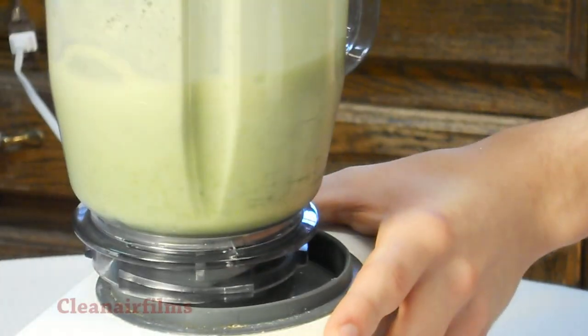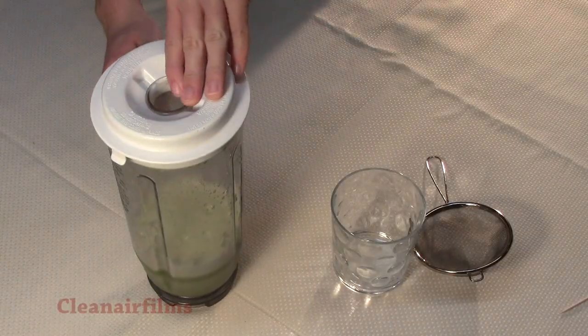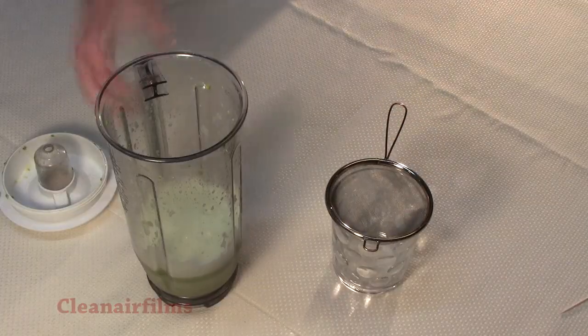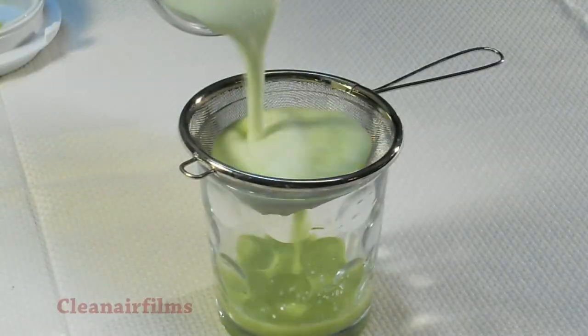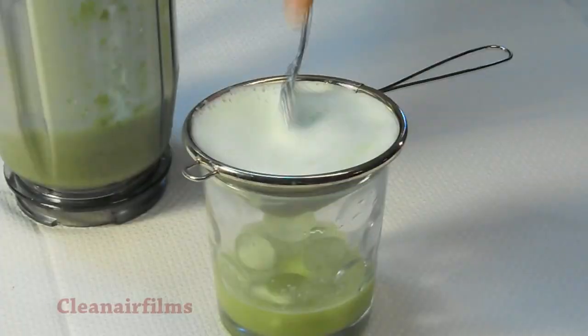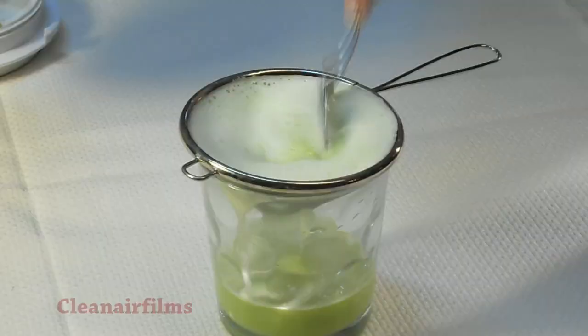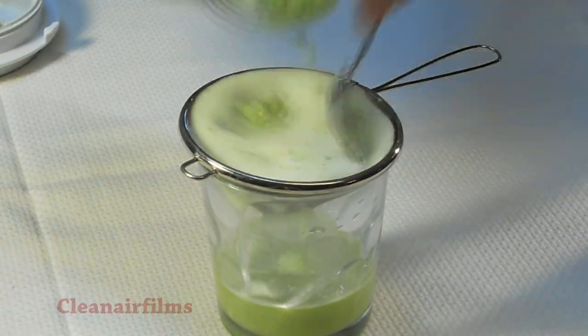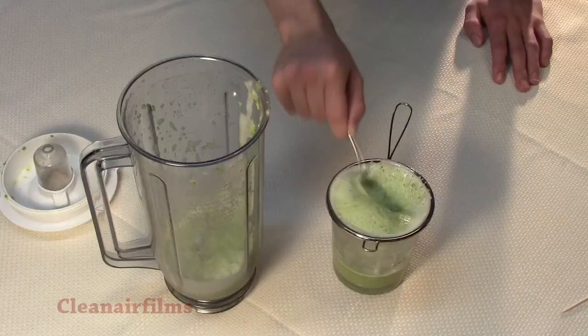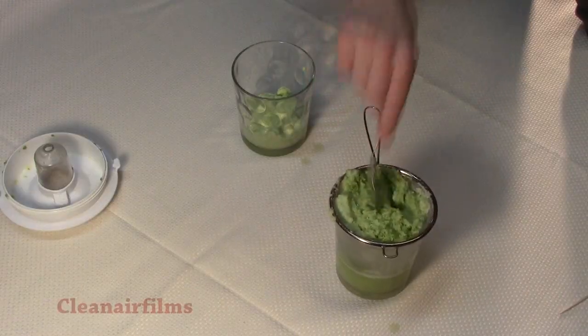Remove the blender and take the lid off. Now use a small strainer to strain out the chunks. You will need to use a spoon to help work it through the strainer. This is to strain out all the large pieces, and it may take several minutes. When you are done, you should have a watery light mixture.